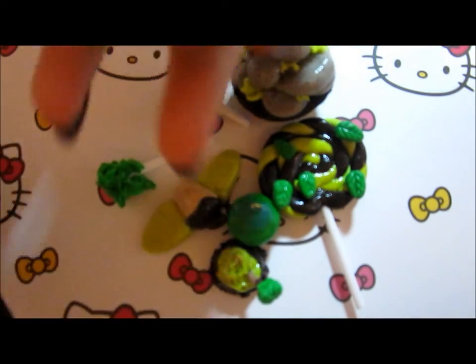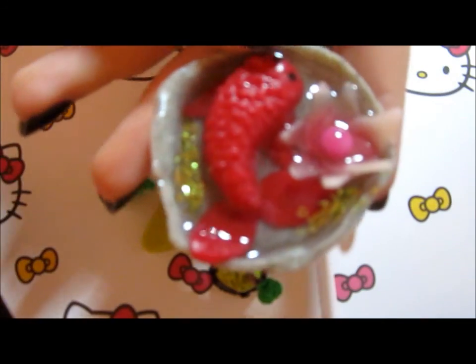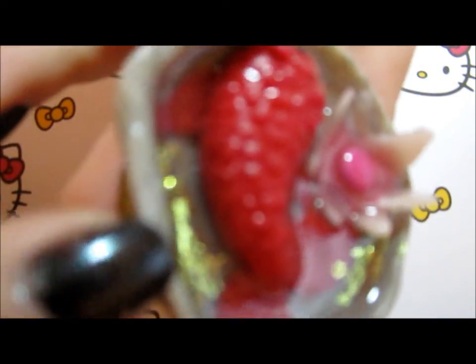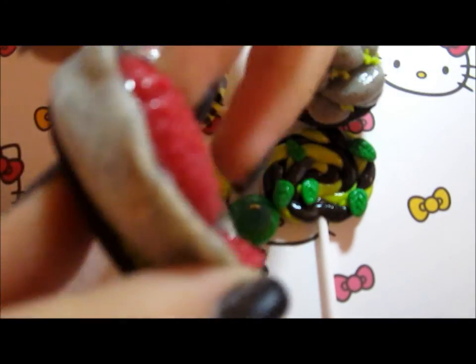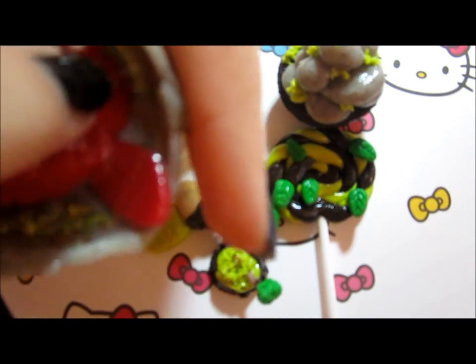And my last thing is this koi pond cake. I detailed and textured the fish and that flower all by hand. I poured resin inside the cake to make it look a lot more like water, and added some green glitter on the edges to look like seaweed and stuff that grows in water. And I painted on two eyes for the little fishy.